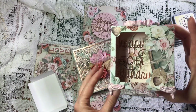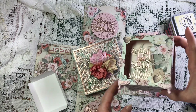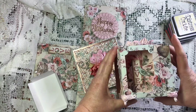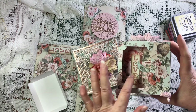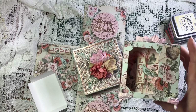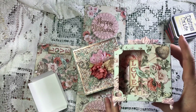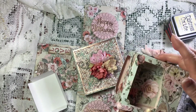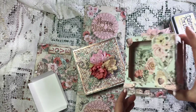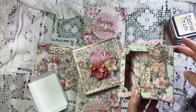This one just says happy 50th birthday, and the rest I have just left. These three fussy cut parts - you only have to trim them down a little bit to fit in the box, and I just think they're so beautiful I wanted to leave them. I've done a little bit of collage on that one.